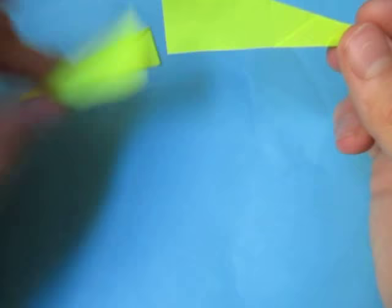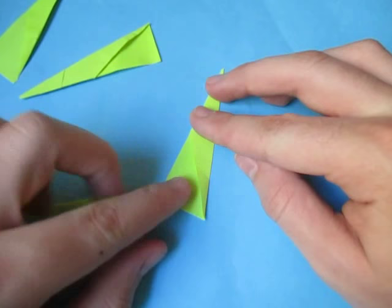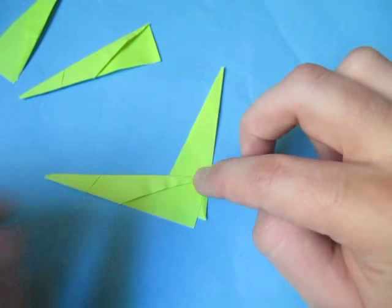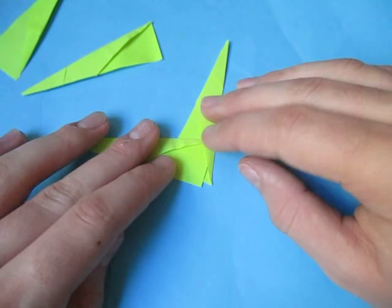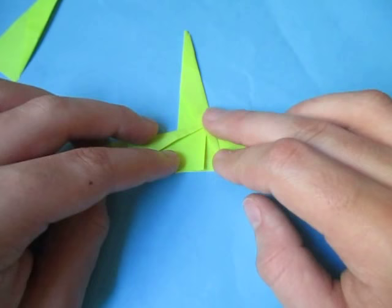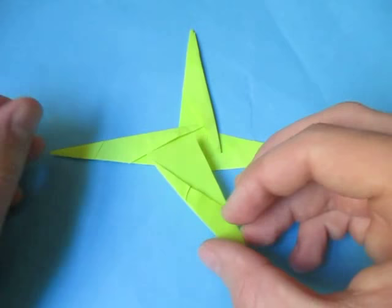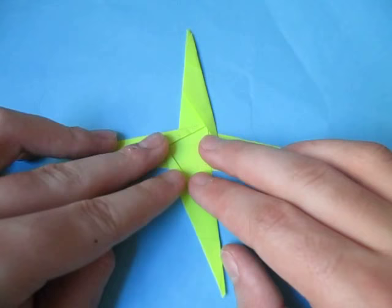Now to assemble them. We're going to stick this point right here inside of this edge right here, right under this edge — about like that. And rotate it like this. Now let's take this point and stick it under this edge right there, just like that — it's tricky. Hope you're doing it. And now at this point, just stick it right in there like that. Just like that — now just kind of adjust it.